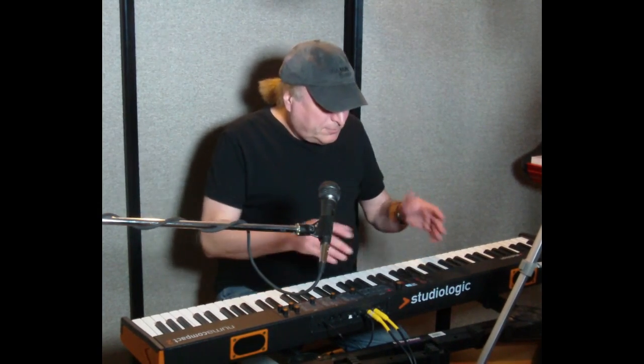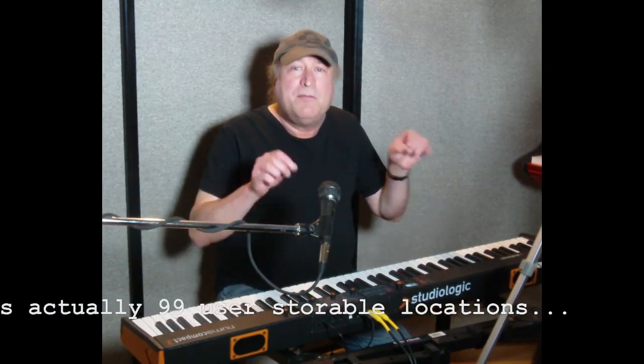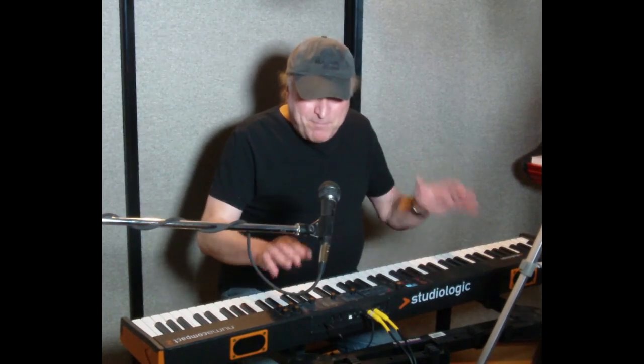There's all kinds of other things, but when you're doing effects, the auto-set parameter can be set to memorize your effects settings, so you don't have to store anything for each location — for each sound it memorizes the effects settings that you have. So let's start with the back panel — those are your ins and outs.